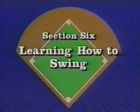Section six: learning how to swing. Learning how to use a good swing in competition is hitting. Good tactics then depend to a great extent upon technique. Let's begin the process of becoming a good hitter by discussing the elements of a swing and the techniques involved.